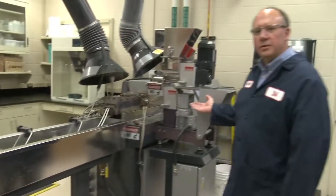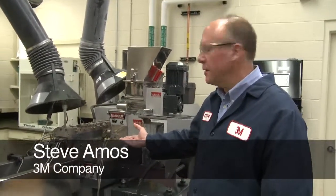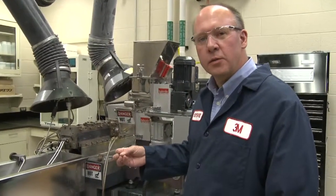We're adding the glass bubbles through the side stuffing operation into the extruder to keep them from breaking. They're being pushed into the side of the extruder and encapsulated into the resin.